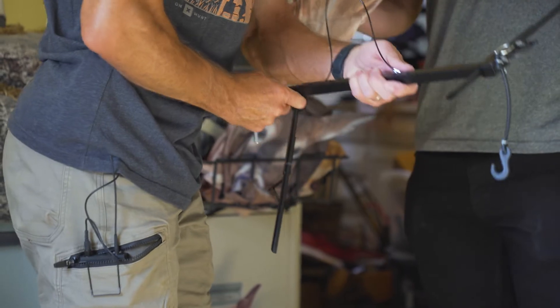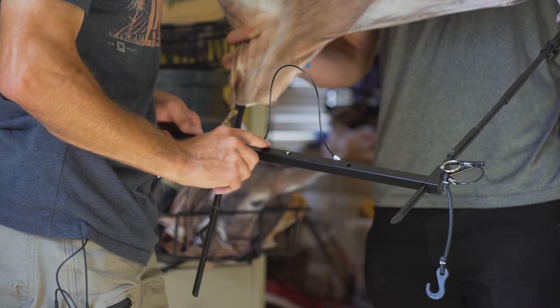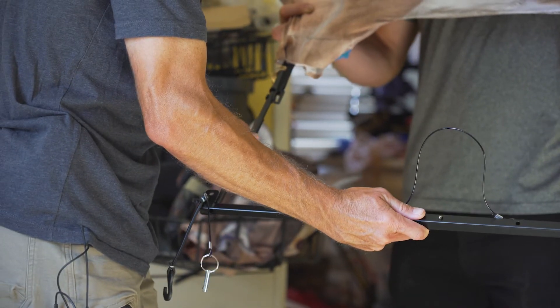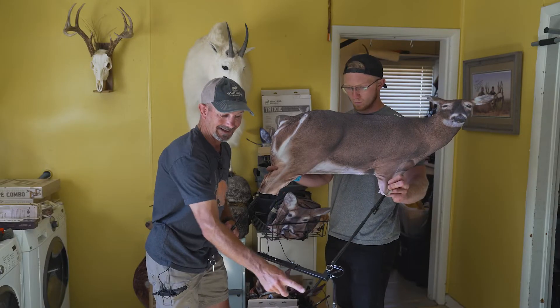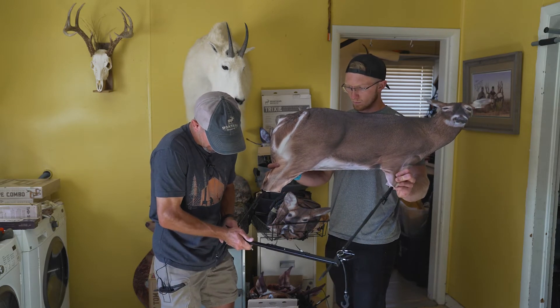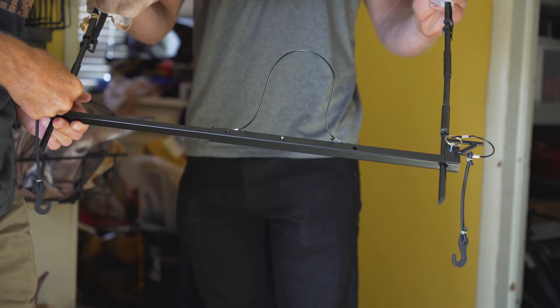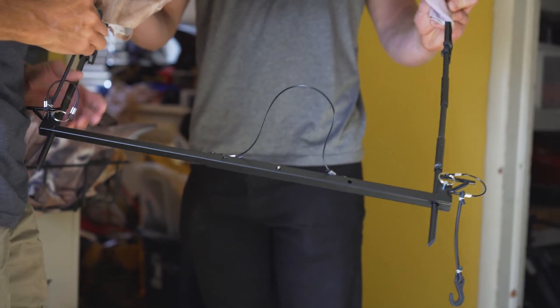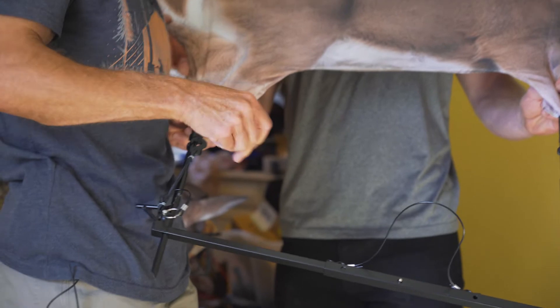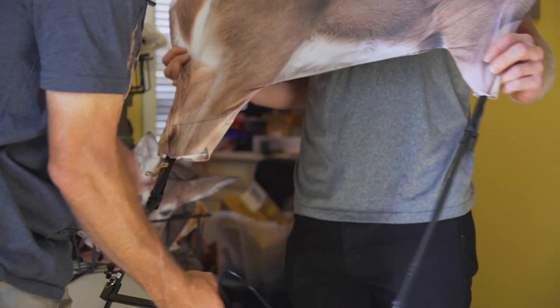If you'll notice, I'm on the second pin setting. That allows me then to bring this through again — the hole. Notice how my stakes come all the way through. Then as it slides down, I'll run my other pin through. Then I have this bungee hook that I can just hook on there, just to keep everything tight.